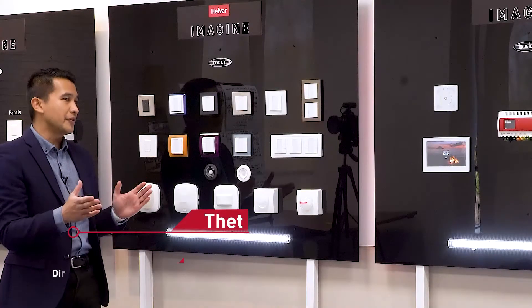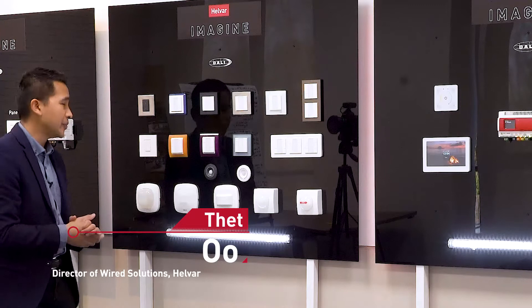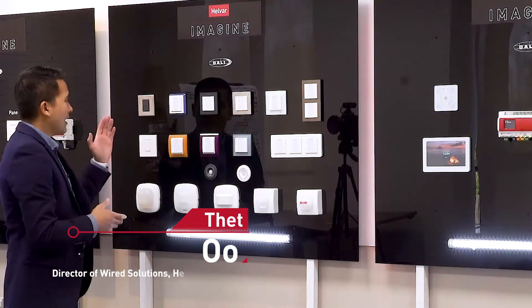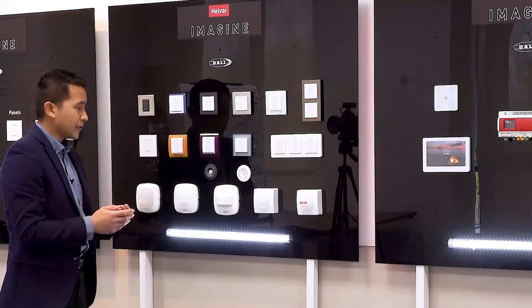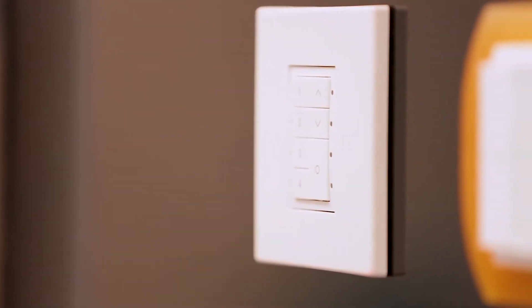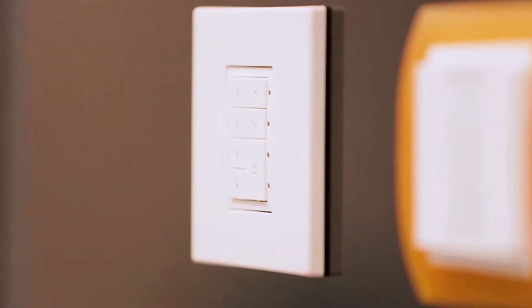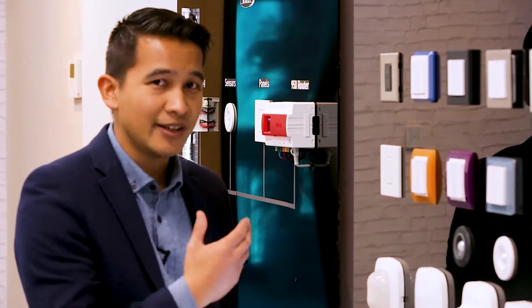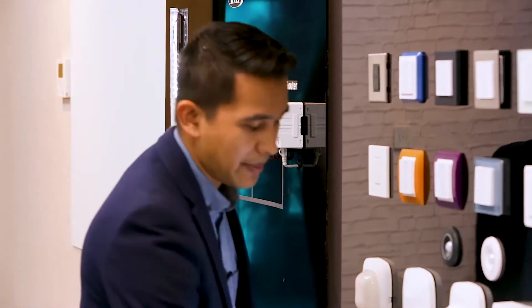I'll walk you through some of the sensors and panels that we'll be introducing as part of the solution. The first one is the 1.3 series panel. The 1.3 series panel in the Digidim form was the most popular panel in our range, and now I'm very happy to say that we've introduced a DALI 2 version of that panel.